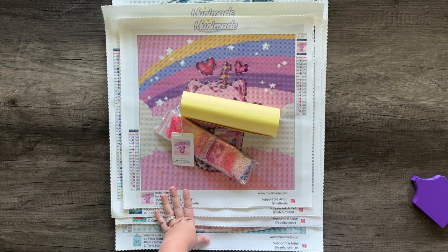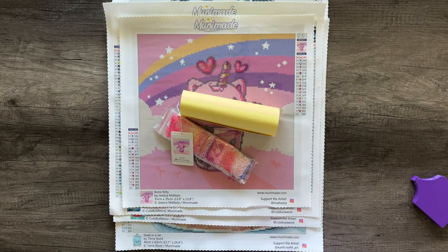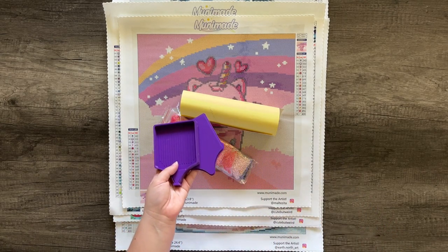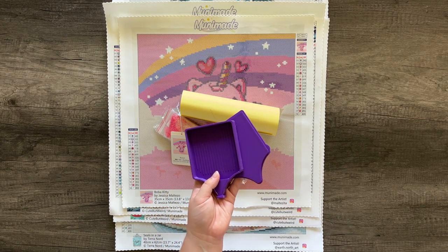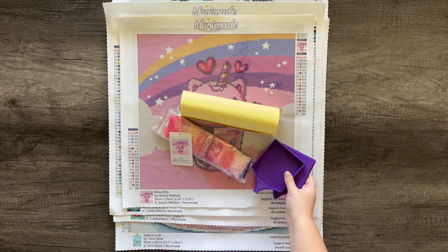You can get a free basic tool kit with any order, or upgrade to a premium tool kit. The premium kit includes everything you need: wax, a novelty pen and a regular pen, a cover minder, washi tape, tweezers, and a MuniMade diamond painting tray. All four of today's images come with small size trays. The tray color is one I've chosen to complement the image — it can't be swapped, it's just a default pairing.